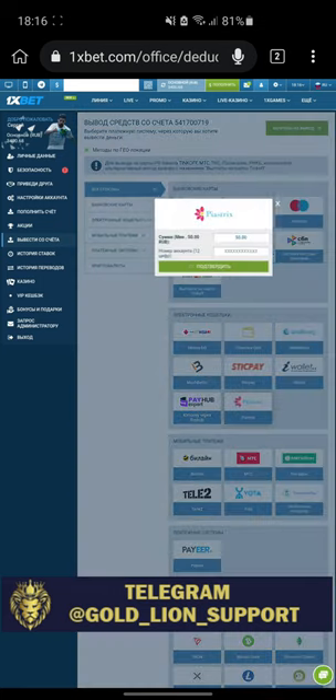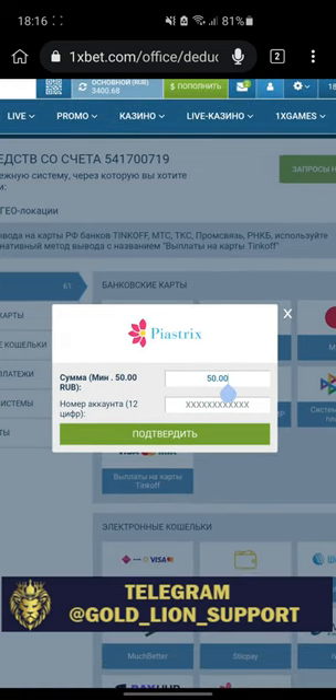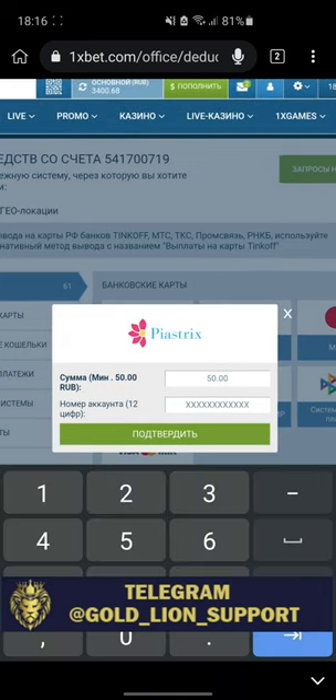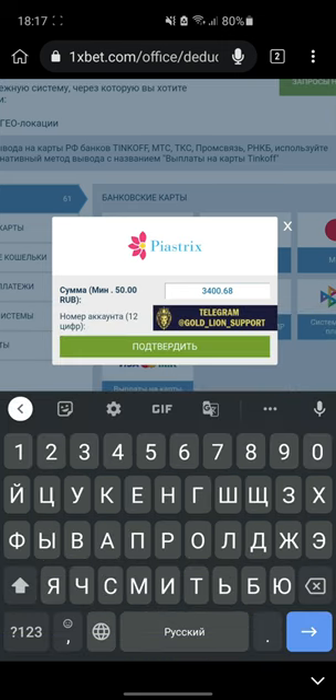Pay Asterix. I'll get money for running the bet. Asterix Wallet Number Account.